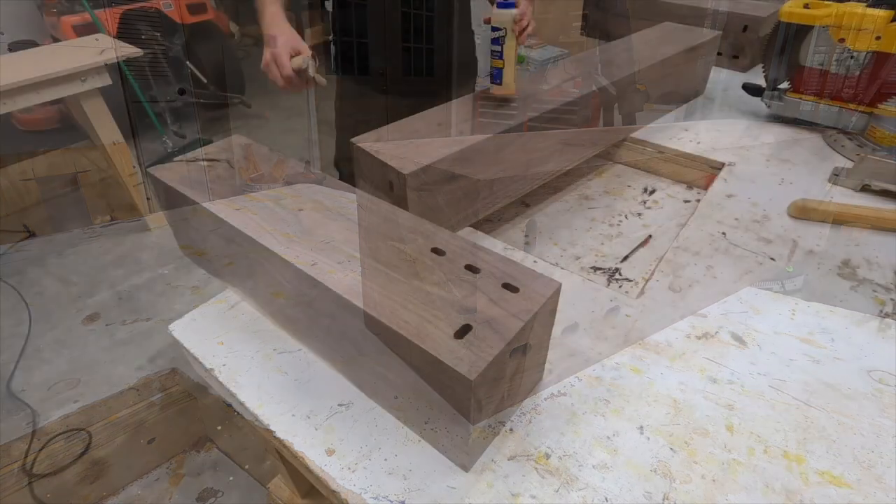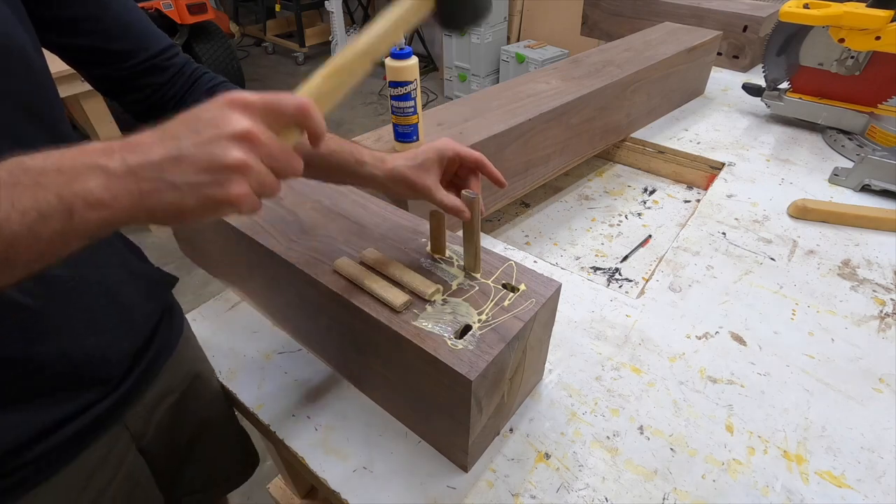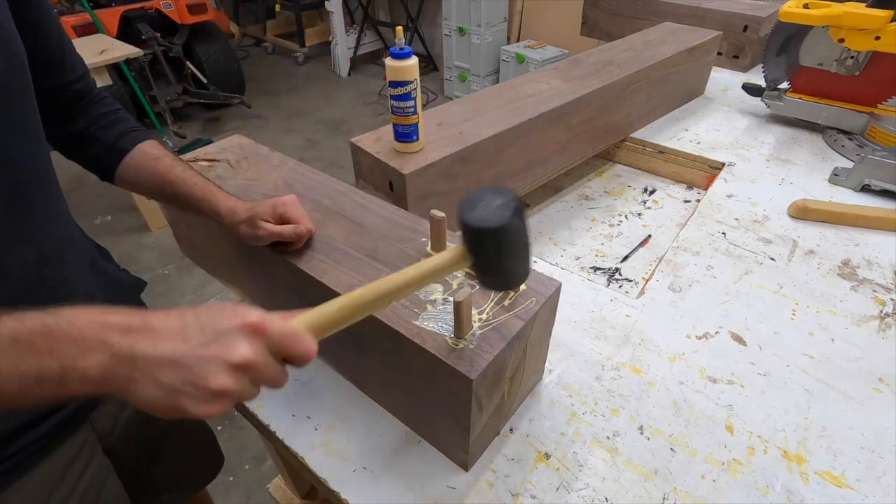I'm using the biggest dominoes that Festool makes — the 14 millimeter by 140 millimeter. I figured that four of these on each end should be strong enough to hold these beams together.